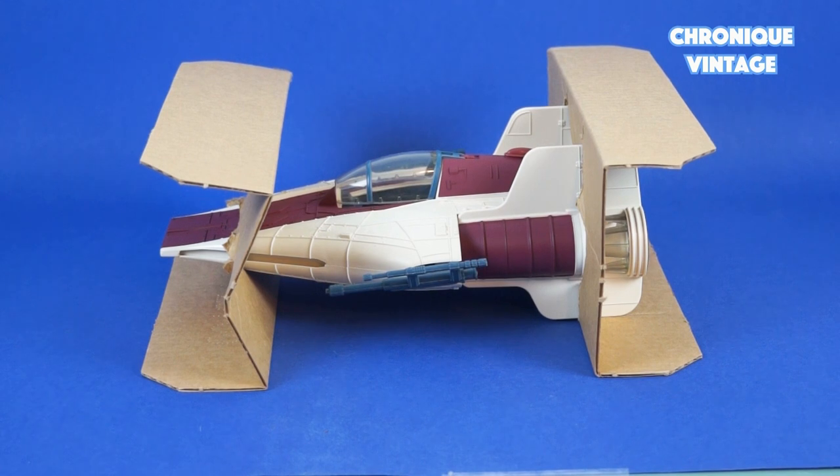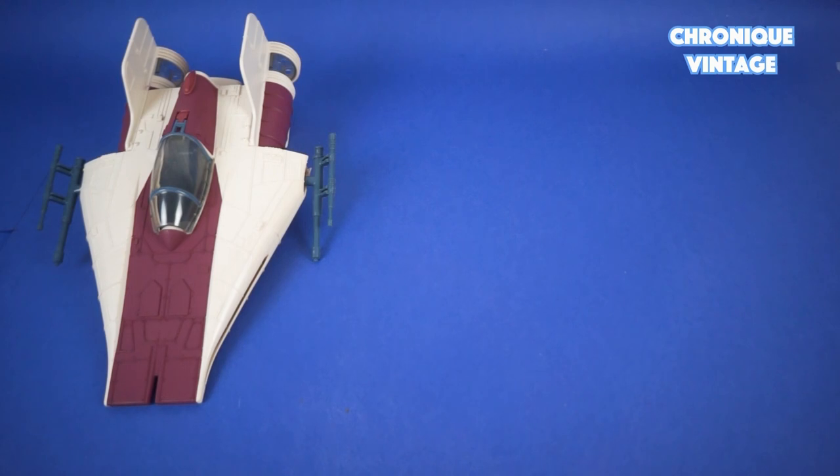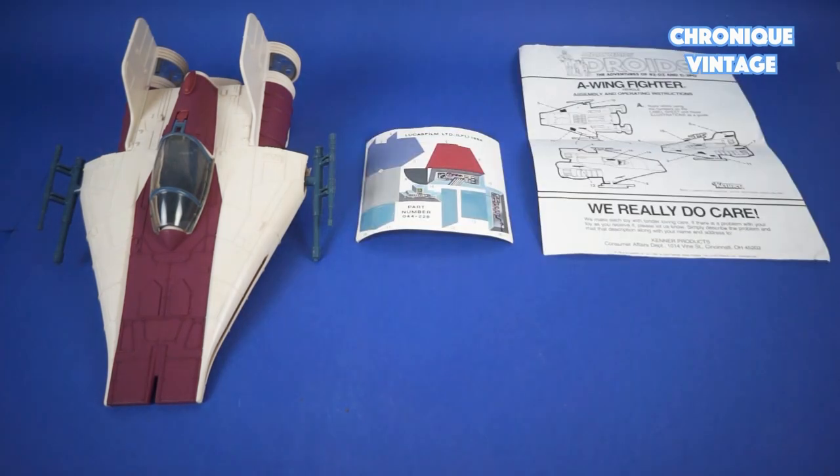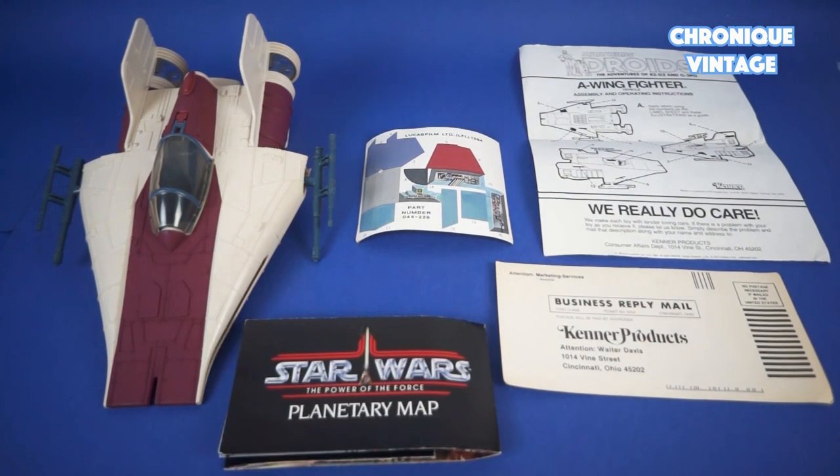Inside the box you will find two cardboard inserts holding the spaceship, one fighter, one label sheet, one instruction sheet, one marketing service mail, and one catalog planetary map.